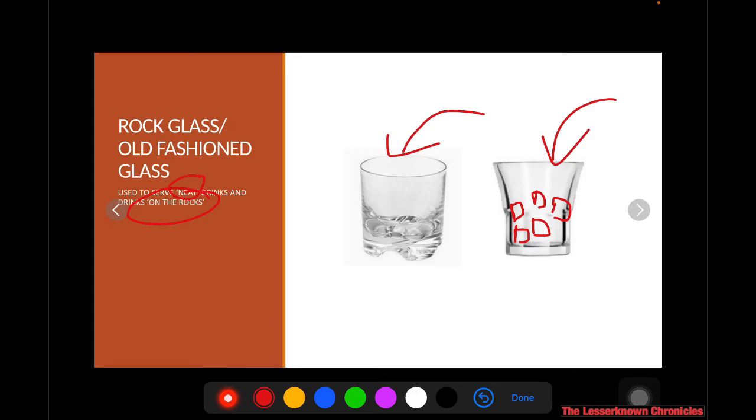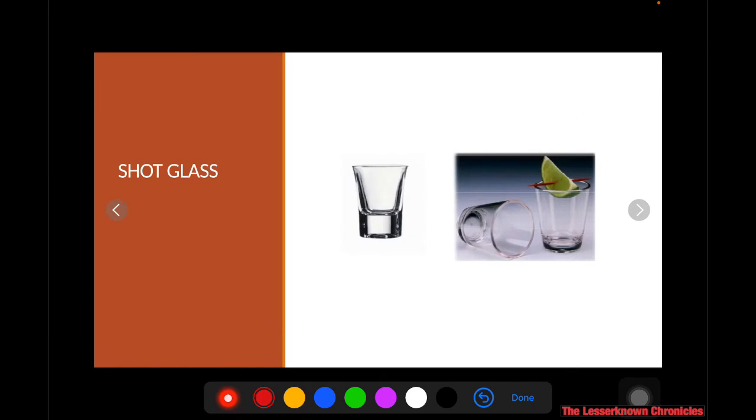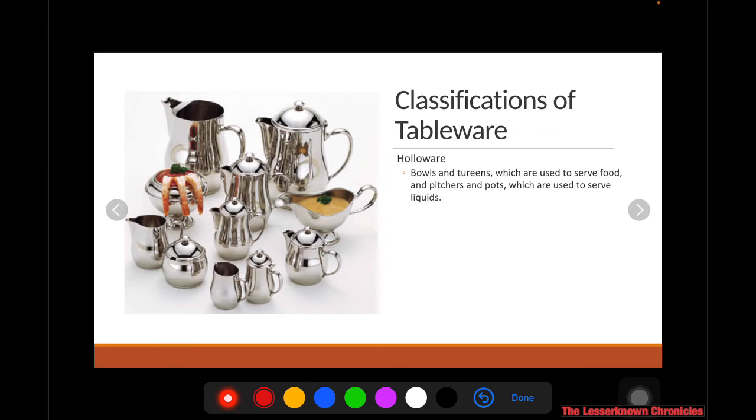A rock glass is also used to serve beverages on the rocks. When you say on the rocks, you put ice inside and then pour in the beverage. For example, scotch on the rocks or whiskey on the rocks — that basically means with ice. And then you have your shot glass, which you're probably already familiar with from bars where they offer shot drinks or layer cocktails. This is usually when you want to have your drinks in one gulp.